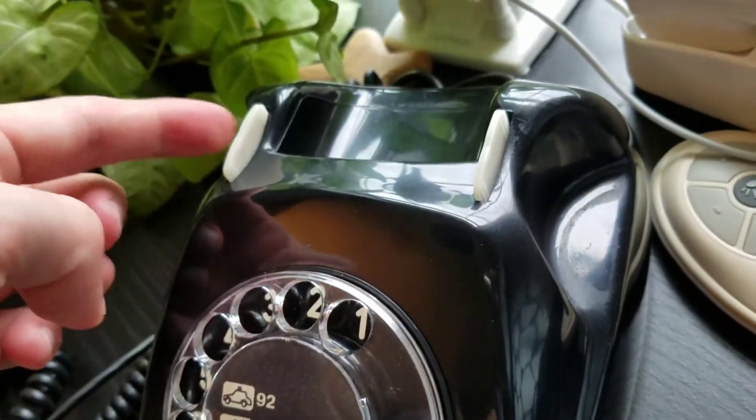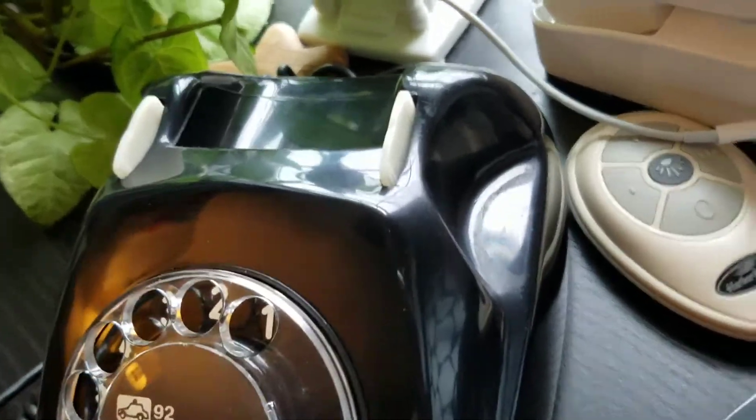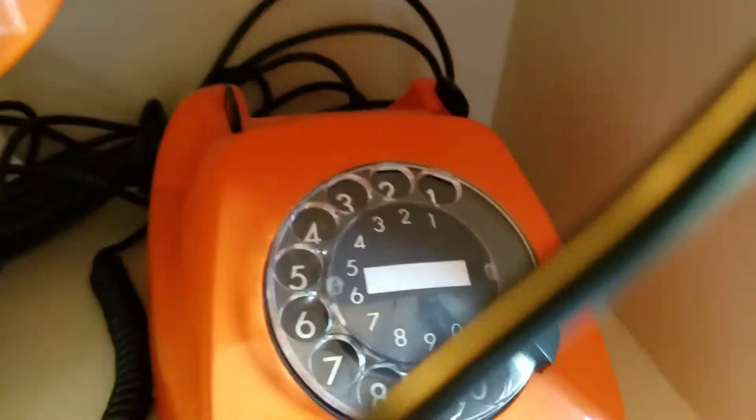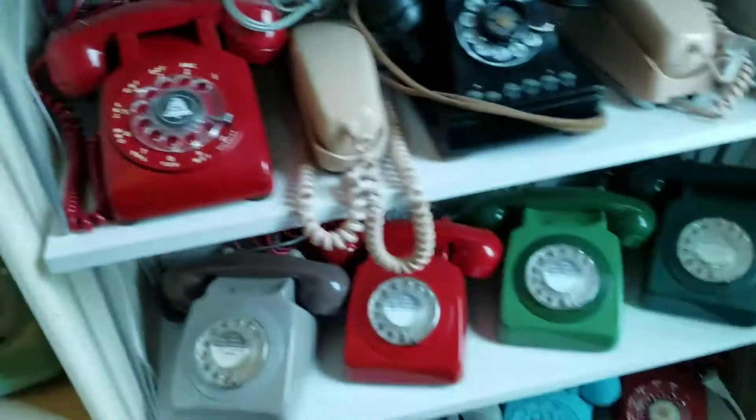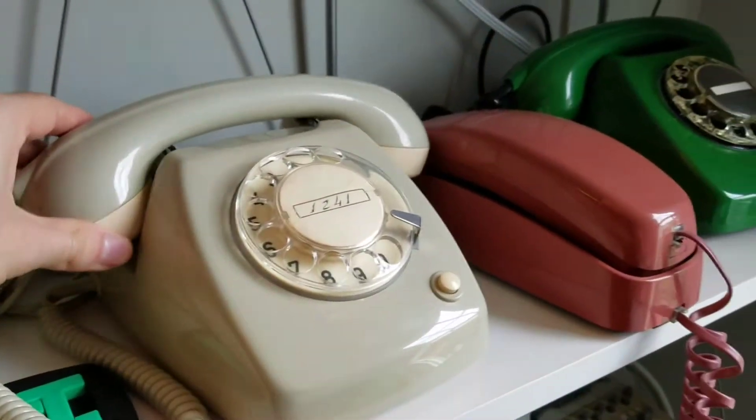I always like these phones. It's kind of different in that they keep the white plungers on their color models, unlike the German phones. Like this orange one, for instance — they're black. And for the gray ones, they're that white color to match the trim. I don't think the Dutch phones have that.